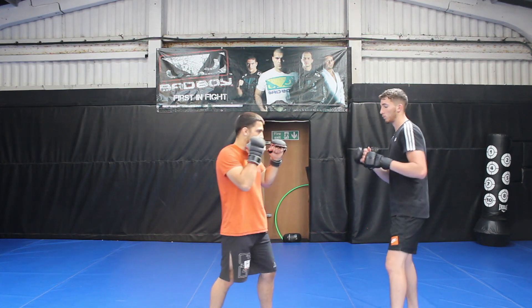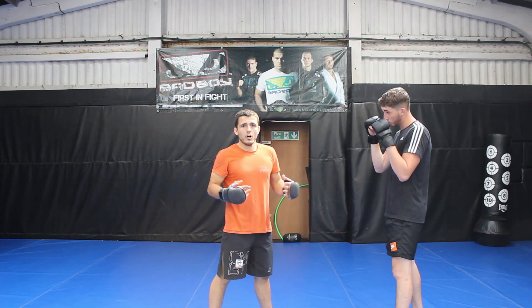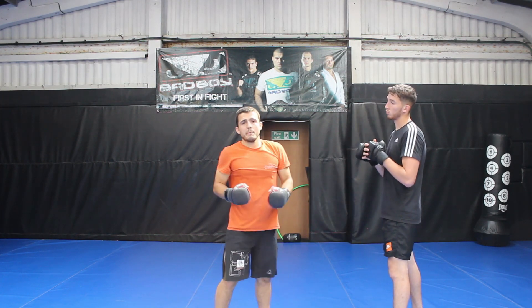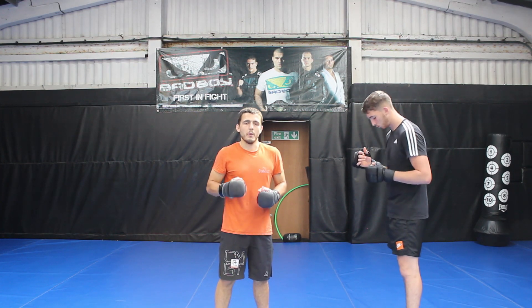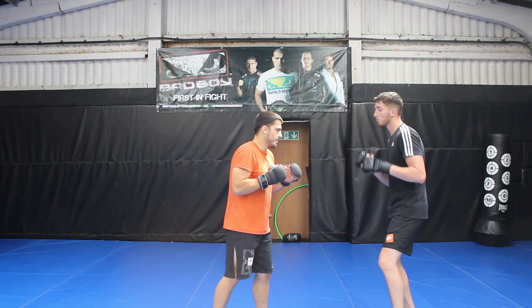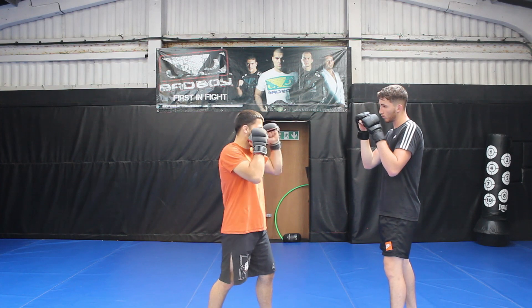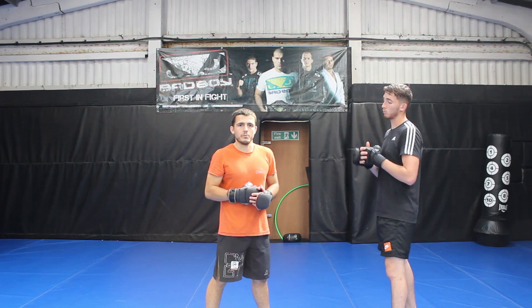The technique on the level change is bending my knees and keeping a straight back. I see a lot of beginners when they hit their level change think that it's all about hinging at the hips and trying to reach the opponent. This is going to make it extremely hard to lift and it's going to put a lot of pressure on my lower back, which means I'm more likely to become injured. So again, for the level change I'm bending my knees, keeping a straight back, trying to get as low as possible so I can get as underneath my opponent as possible.